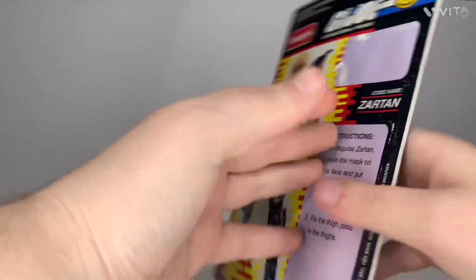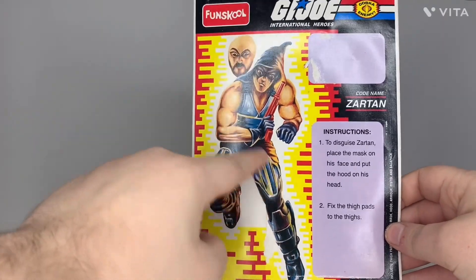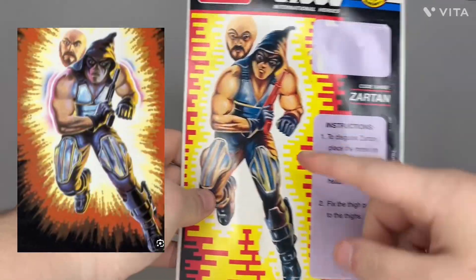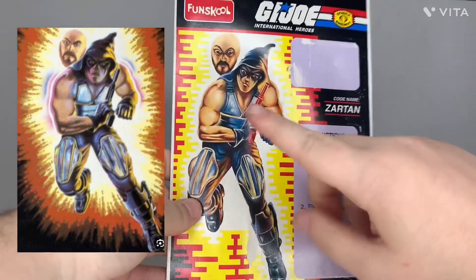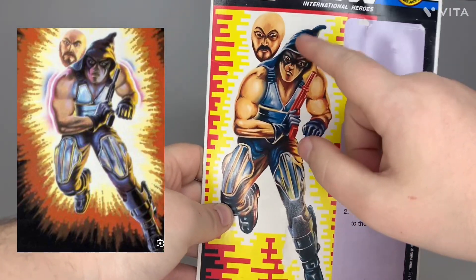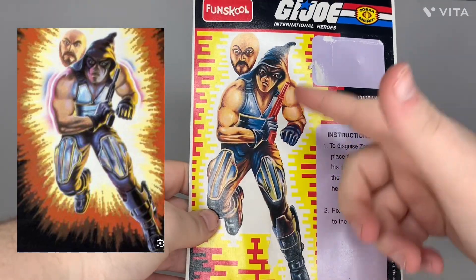One thing I noticed is that the card artwork was actually used pre-chameleon — you can see he doesn't have the arm armor. The mask is shaped a little bit differently, the hood comes up more to a point, and he's got the orange pistol. They tried to make the artwork look like the figure.